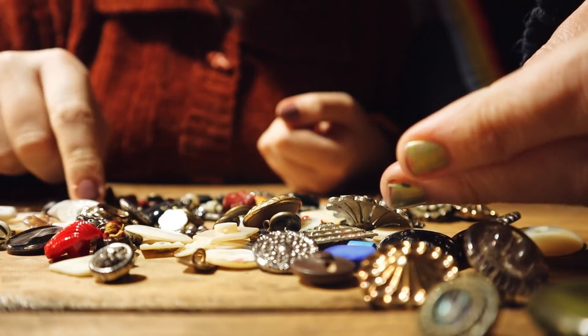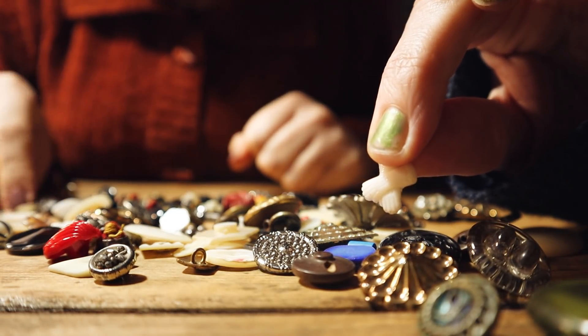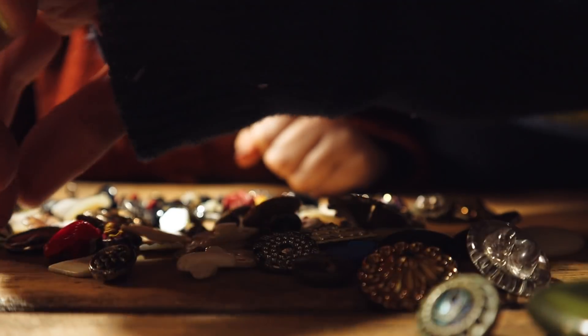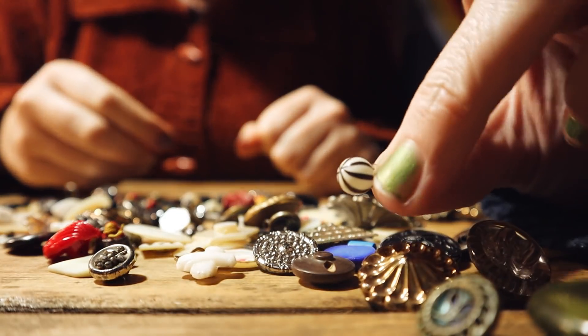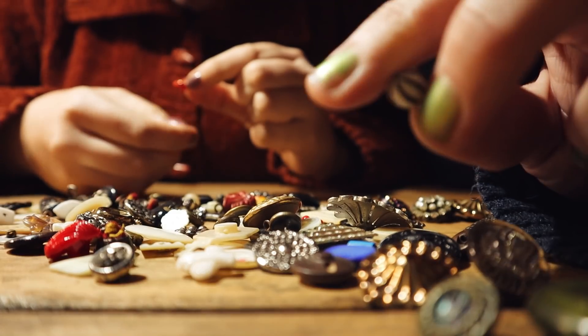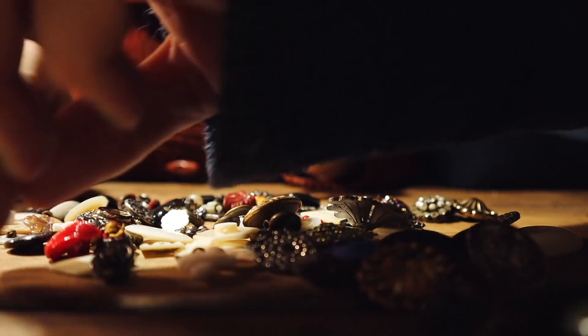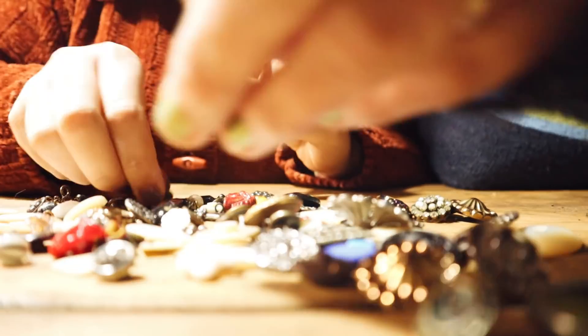We found lots of ones like this — look at this one. Is it a pair of gloves? A pair of gloves! This is one of my favourites — a little glass one. And a glove button maybe? It's like a humbug. Maybe it's all made of glass. Look at that one — a dice.